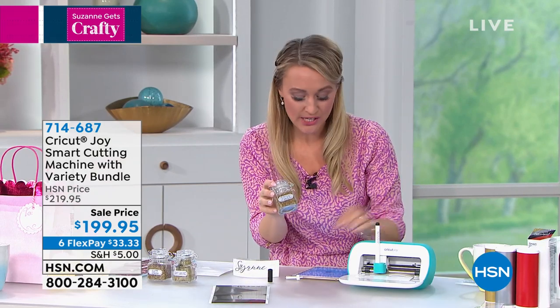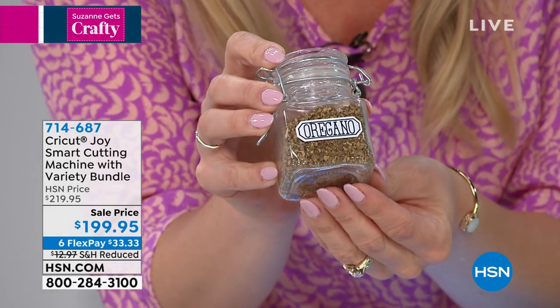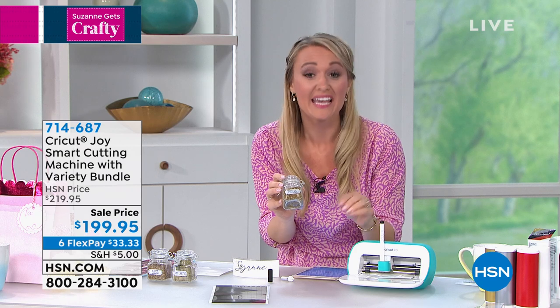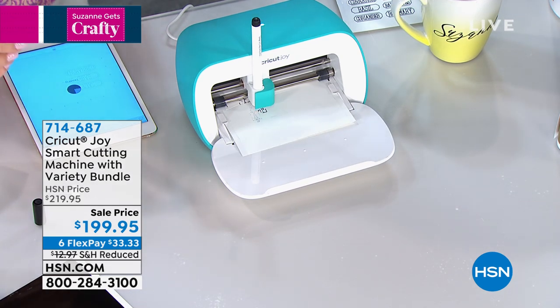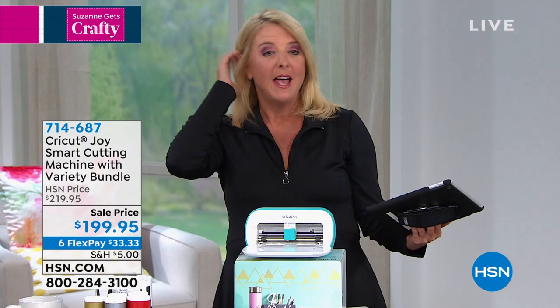All you have to do is switch out the blade — the carriage is very easy. You're going to switch it out to your pen that comes with the machine. You're going to use your smart vinyl that's writable and basically write the word out, then switch to the blade and it will cut it out. So it's like creating a sticker — you're making stickers. And you have smart labels that are included in our exclusive configuration, so we've even thought of that because everybody's like, I'm going to organize everything in my life.